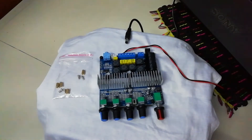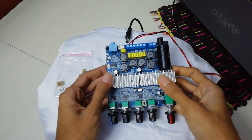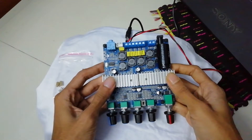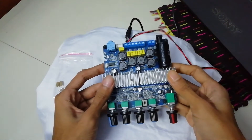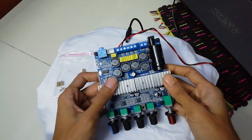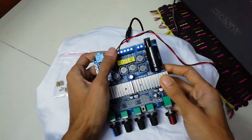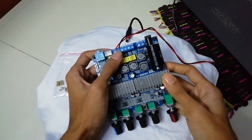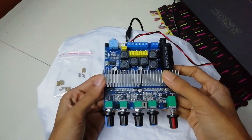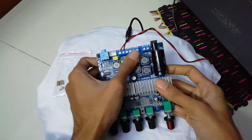Hello everyone, today I'm going to do a review of this amplifier. It's a 2.1 channel amplifier I bought from AliExpress — I'll give you the link in the description. It's rated at 200 watts and has a bass channel output plus right and left channel outputs for speakers. The bass channel is rated for 100 watts max.